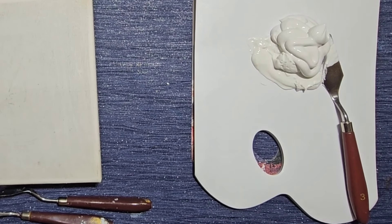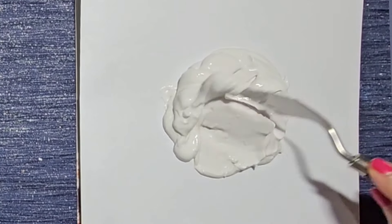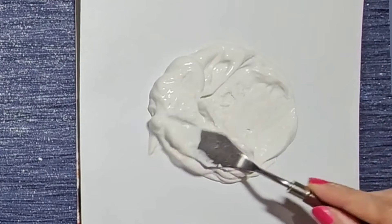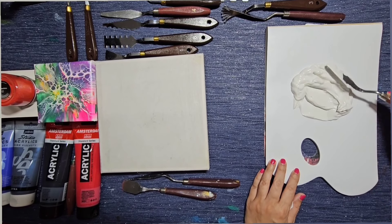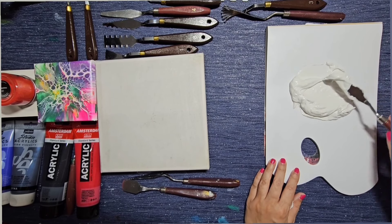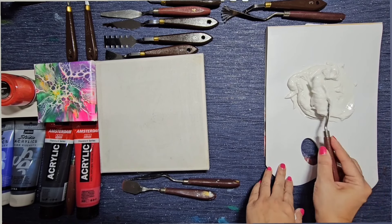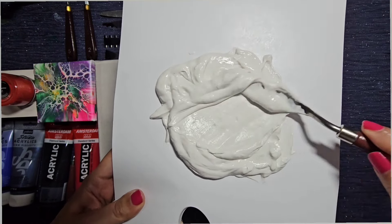I'll pause and stir this up — time is very precious. I'm just mixing it together on my palette. It doesn't matter at this point if it's not very thick because I'm just using this for the background to begin with. You can see the consistency — it's quite smooth.